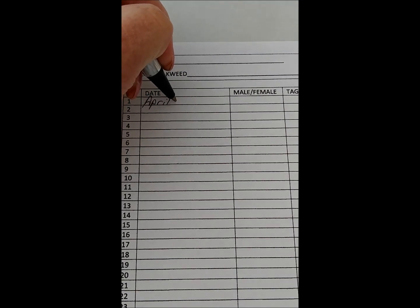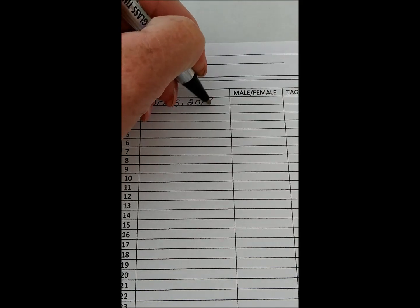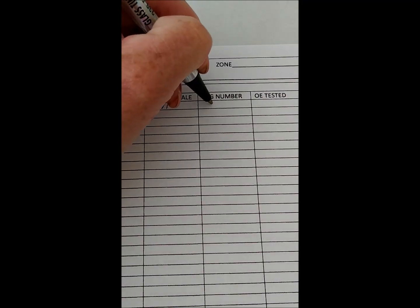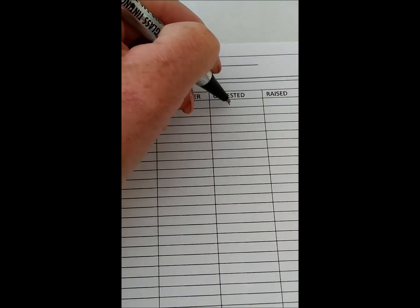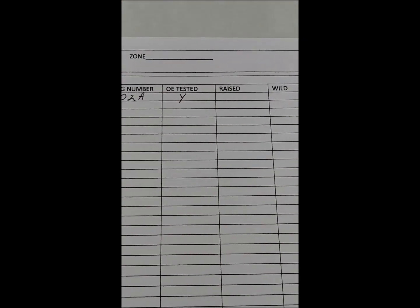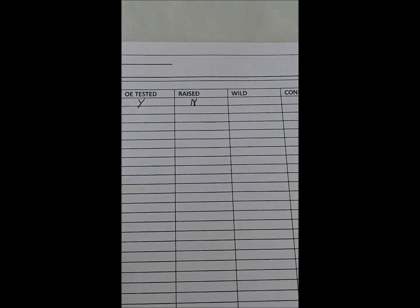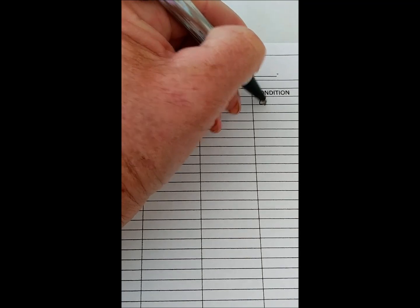We'll put today's date. Male or female — we have a male. Tag number: 02A. OE tested: yes. Raised: no. Wild: yes. And the butterfly's condition is in good condition.